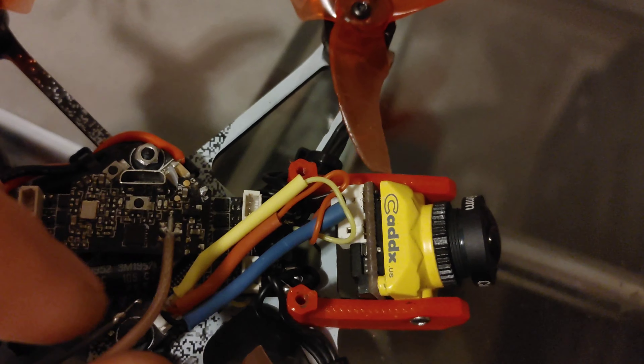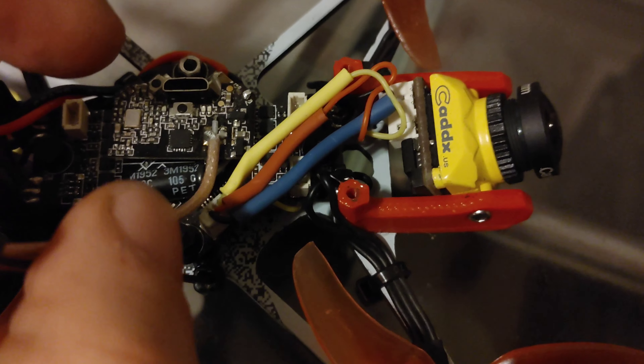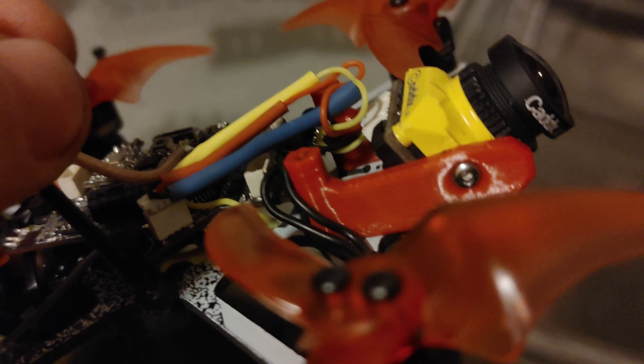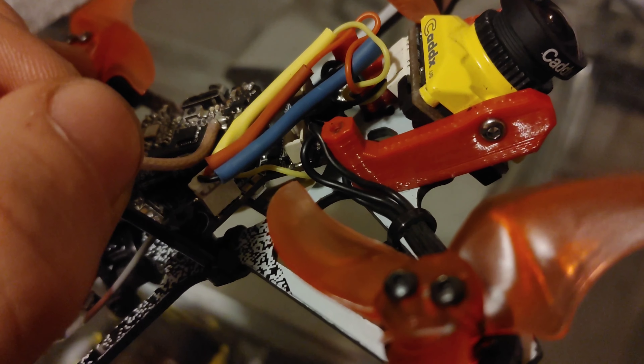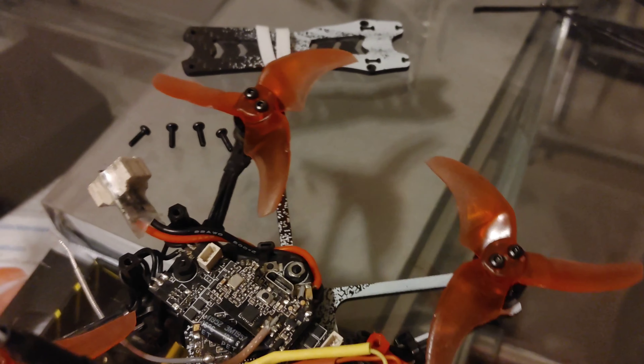Now a few of you will probably have a good laugh, but I really didn't have any spare JST connectors and I really hate depinning and repinning them — especially ones with solder on them — so I ended up just splicing the old JST connector to some wires coming out of my Raytel camera.